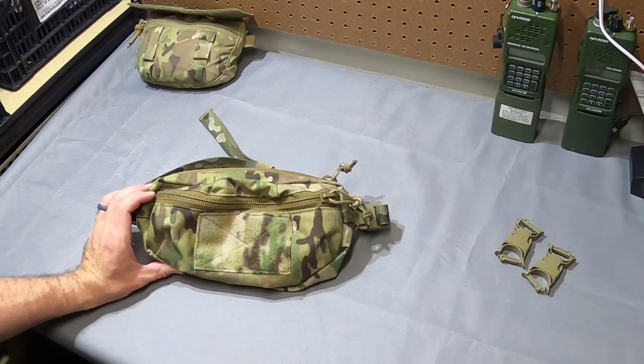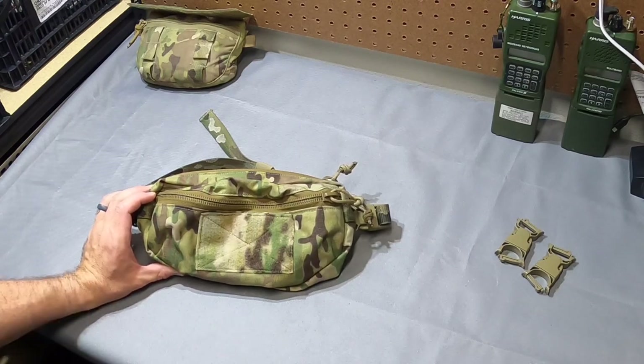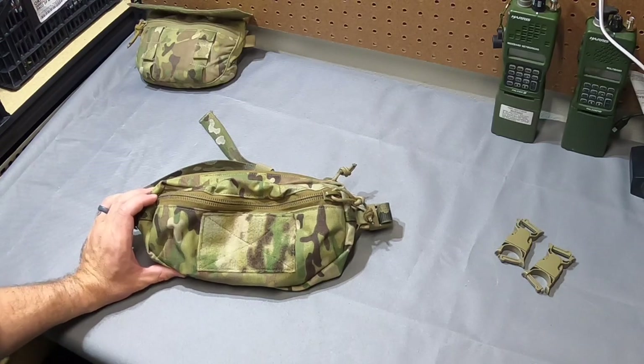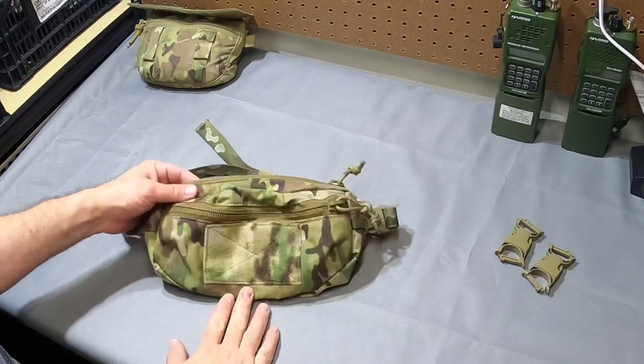Hey guys, today I want to take a second to talk about the Arbor Arms Nut Ruck. There's a whole series of these, but they're running a sale right now, so I've been sitting on this one for too long. I thought I should get something out there quick, plus I'd gotten a couple of questions about it due to the sale.